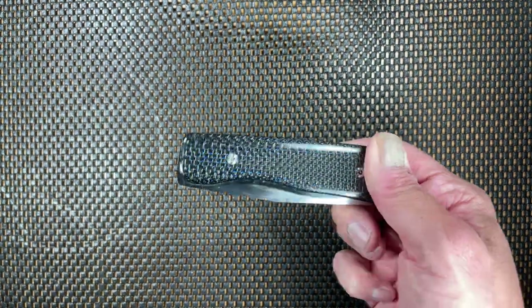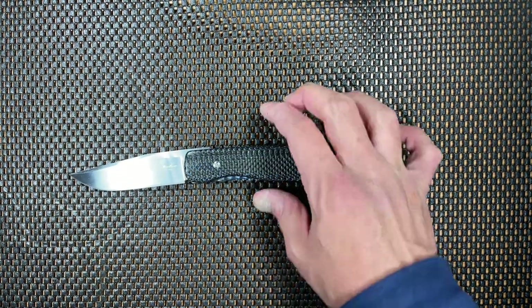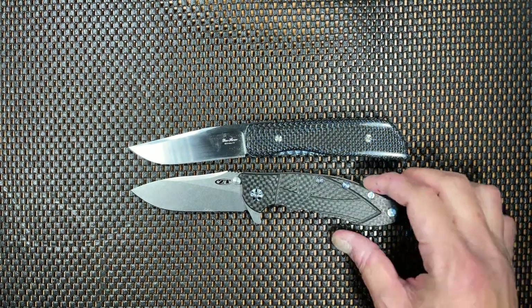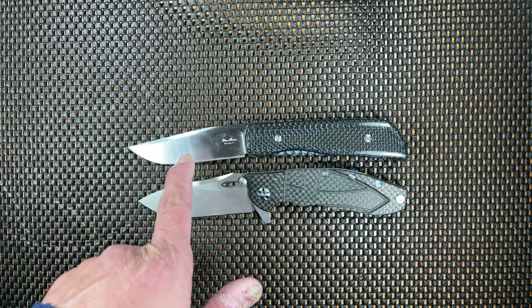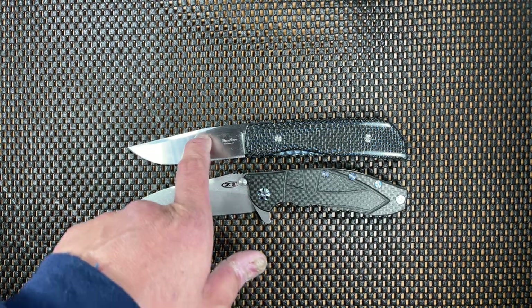Let's go ahead and do some size comparisons so you guys can see the size of this guy, putting it up against some knives that you know. One of my all-time classic favorites, the ZT-0562. So there it is up against the ZT-0562 — it's roughly a touch larger, because the blade on this one is 3.75 inches and the ZT is 3.5 inches, so it's slightly larger than the ZT.